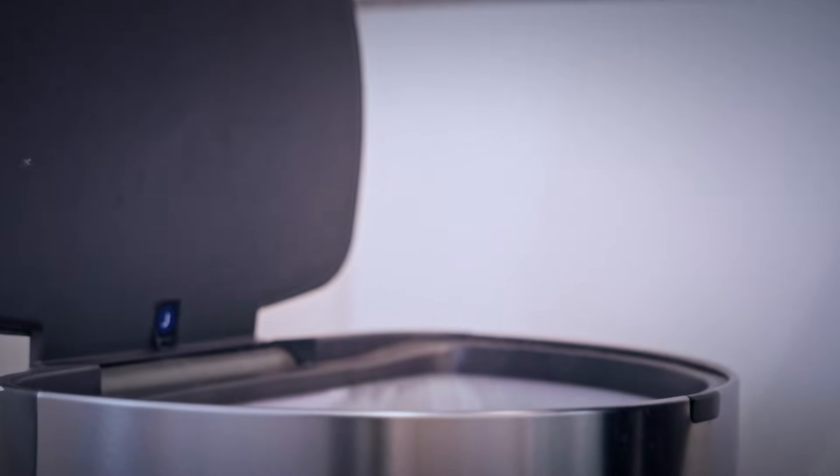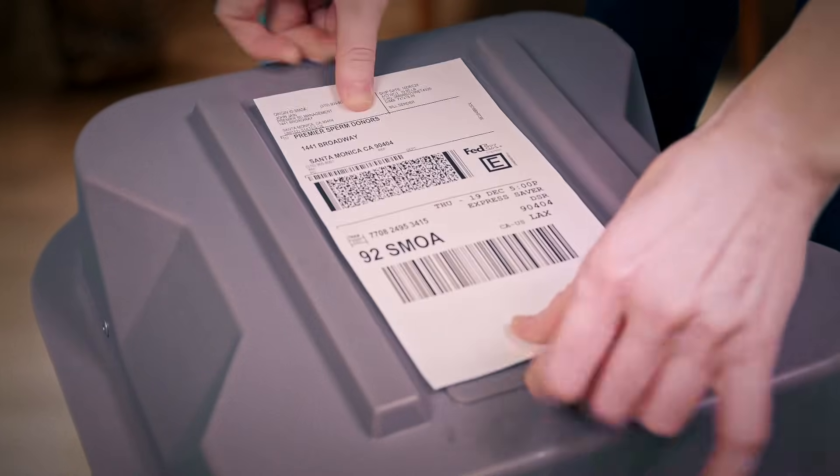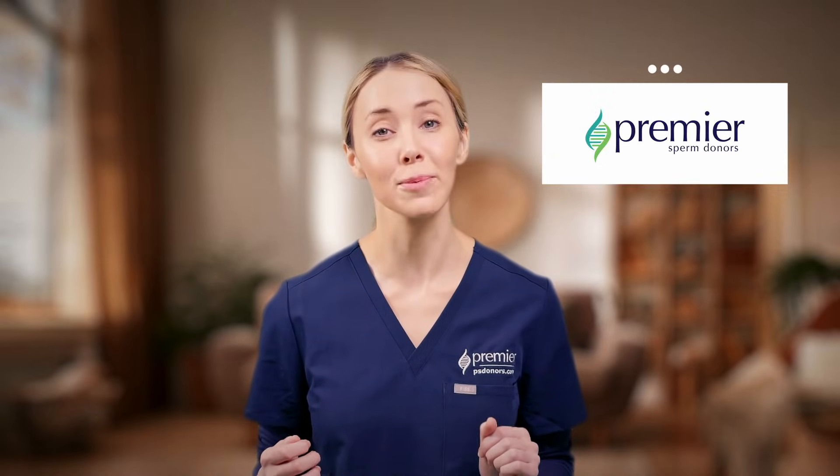Now that you've completed the final step, discard the syringe and the empty vial. Make sure to return your tank as soon as possible to avoid additional charges. If you are shipping the tank, use the return shipping label included in the container. Thanks for following along and good luck on your fertility journey. If you have any questions about the home insemination process, please contact Premier Sperm Donors or reach out to your healthcare provider.